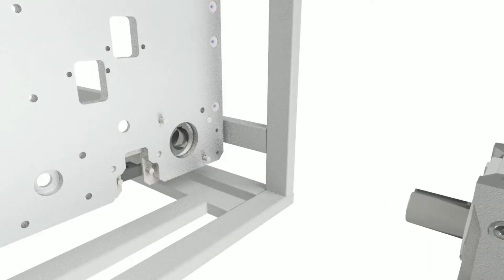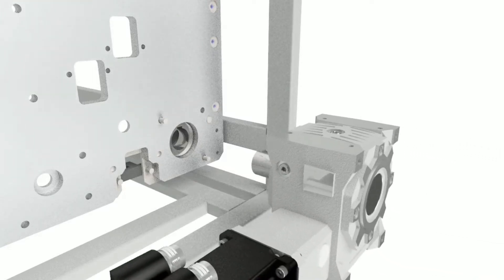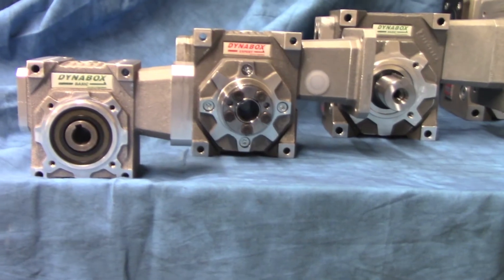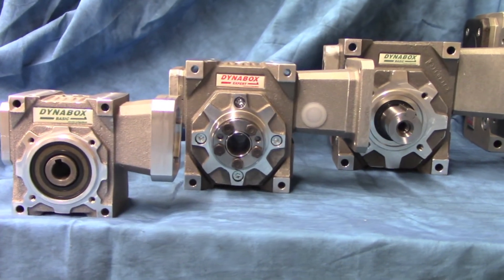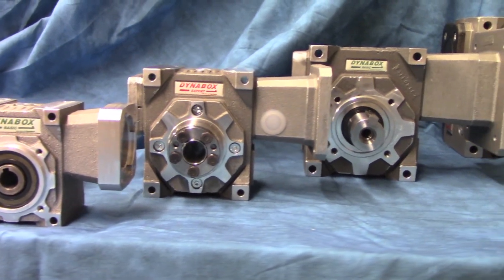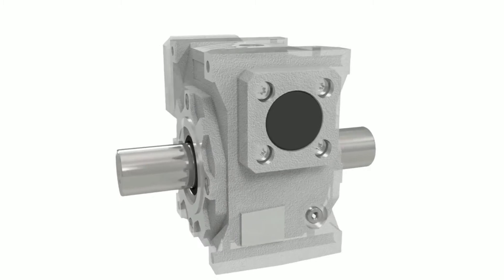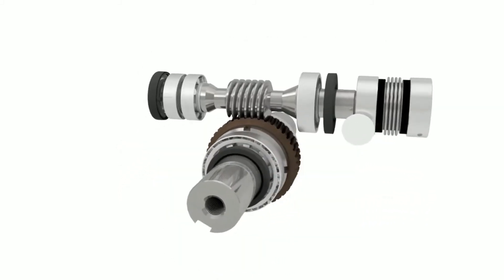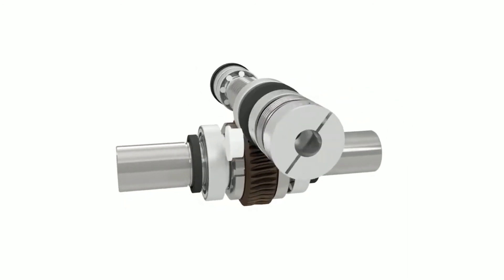Right-angle gearheads provide additional advantages over inline reducer solutions. They can be mounted closer to or directly on the machine's frame, helping to reduce the overall footprint. They can be shaft mounted, eliminating the need for couplings, and can transmit torque either left or right with dual output options.